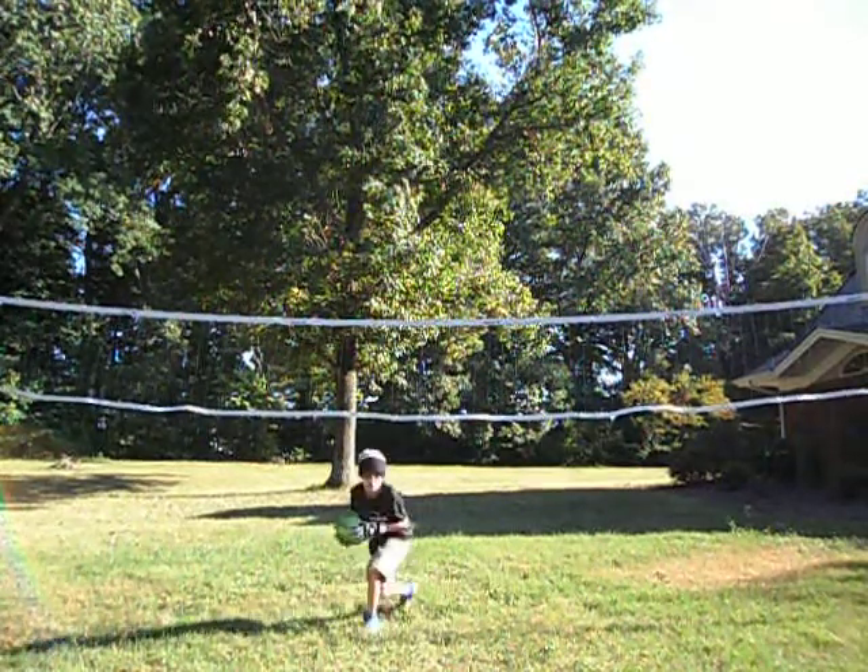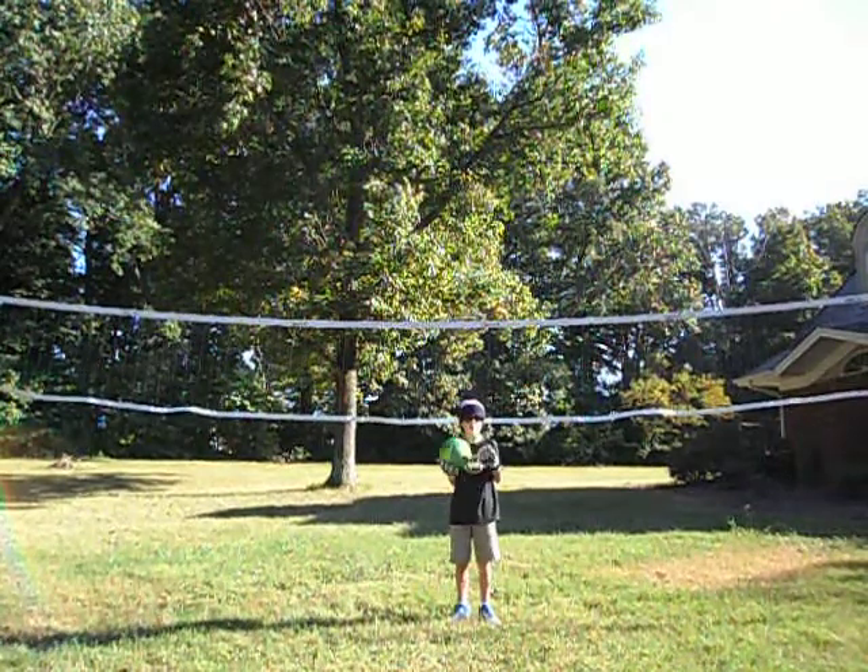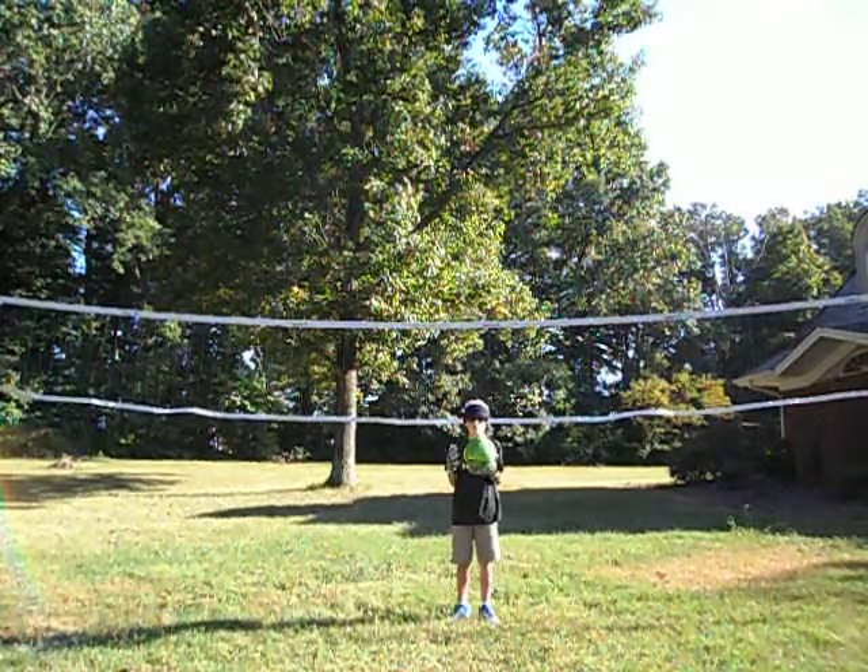Okay, this is another soccer tutorial on how to play goalie by Crazy Carl 999111. Subscribe.